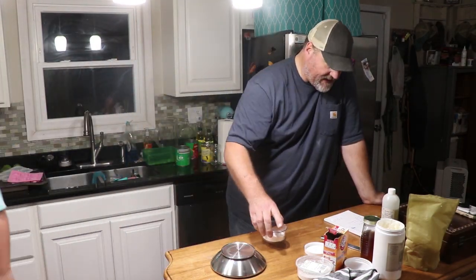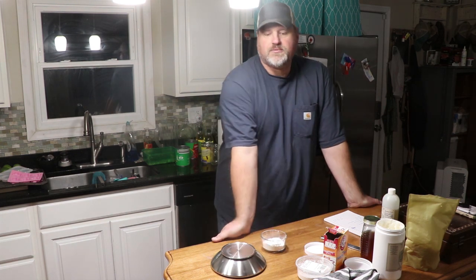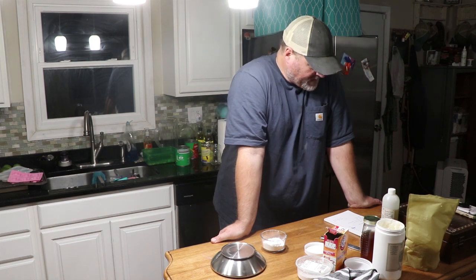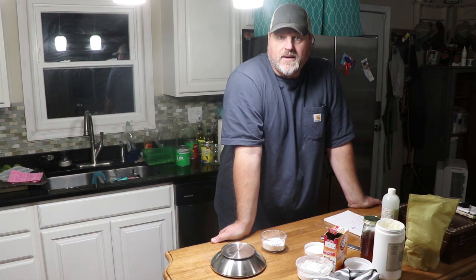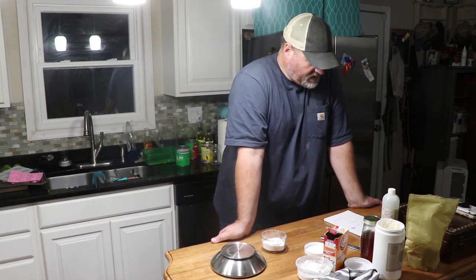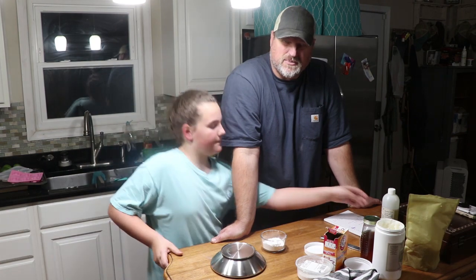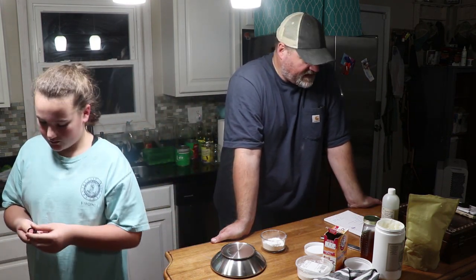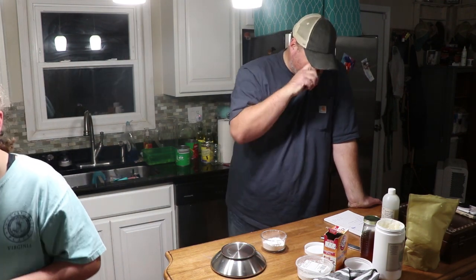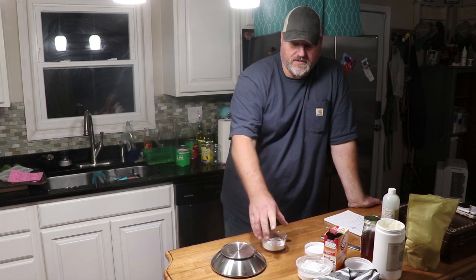Then we're going to add two tablespoons of baking soda and three tablespoons of arrowroot powder. You can get that anywhere — I buy mine at the local Amish shop. They sell everything a little cheaper than anywhere else locally. You might also find it at your local grocery store.